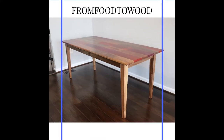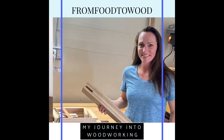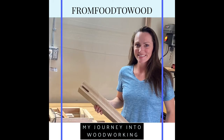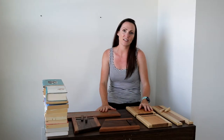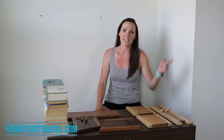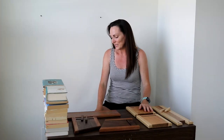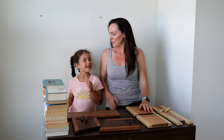Hi, and welcome to From Food to Wood. Today I am going to spotlight some of the products that are on my website, fromfoodtowood.com. There is a link in the description below. And here to help me is my daughter, Emma, because she is a lot less afraid of the camera than I am.